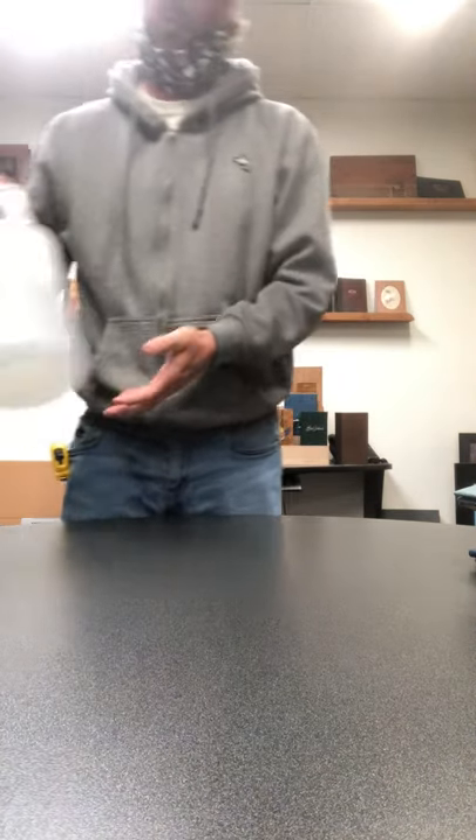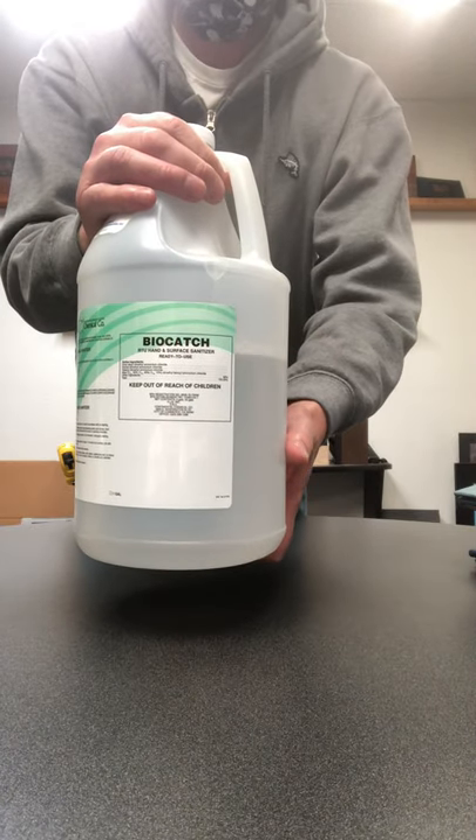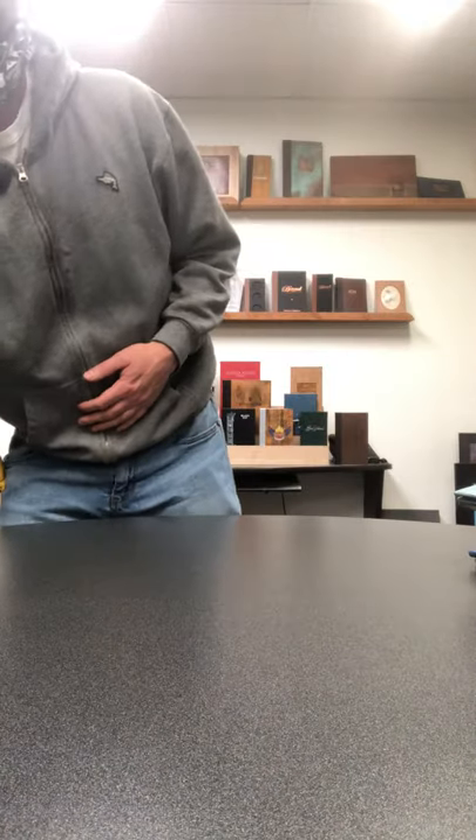We have found a local supplier that we will distribute this chemical called BioCatch. This chemical kills the COVID-19 virus. It is alcohol free and bleach free.